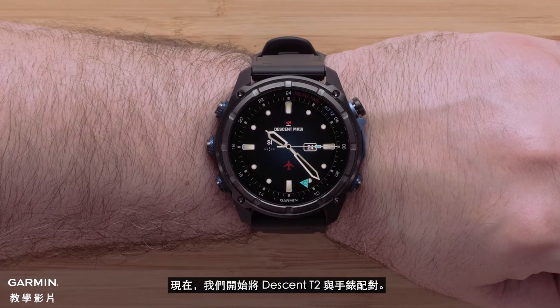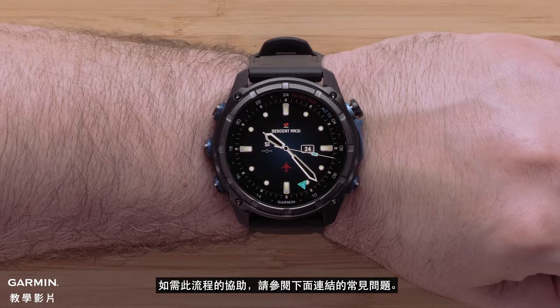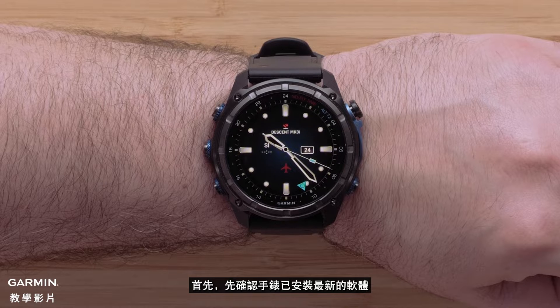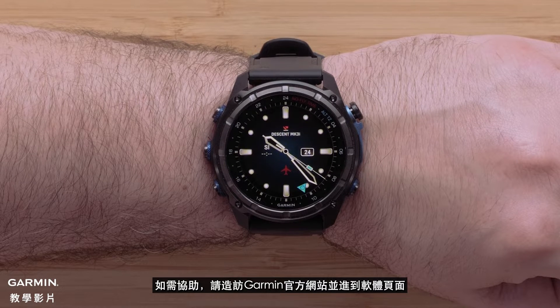Now let's pair your new Descent T2 to your watch. For help with this process see our FAQ linked below. To begin we recommend your watch be on the latest software. For help visit support.garmin.com and select the software tab.